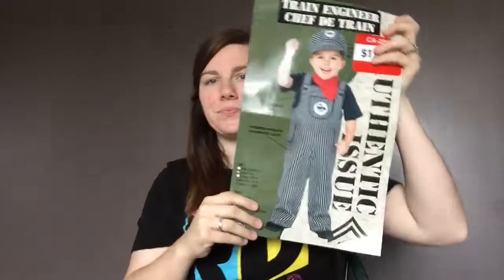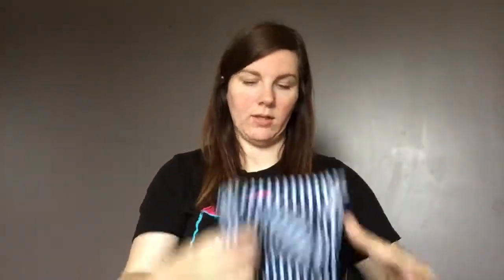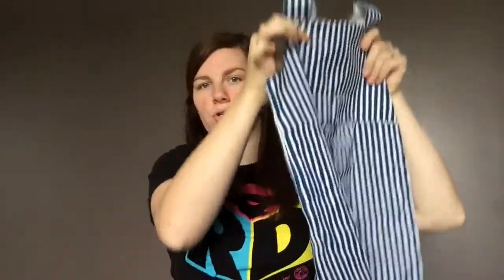We went to Value Village and picked out a little train conductor outfit, and I got it really big — this is a 3-4T split. It all comes with a little hat, a little handkerchief, and little overalls like this. All I did is hem up the back on either side so it's shorter and not sitting really low on him, and then hemmed up the little legs quite a bit — about this much of the leg — with a really loose hem. That way I can use it again in future years or with future children.